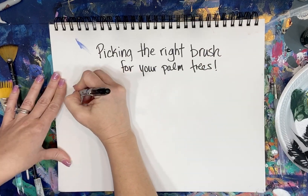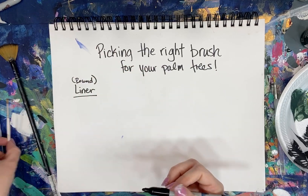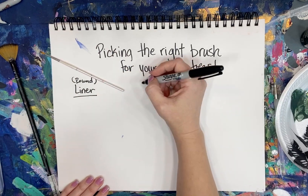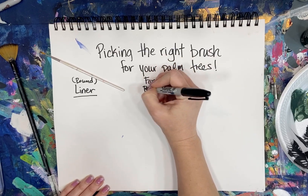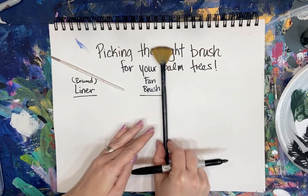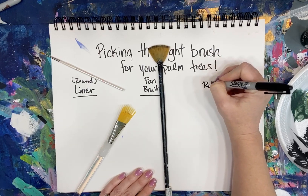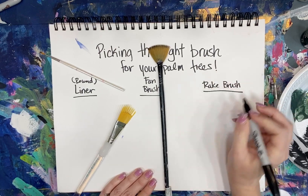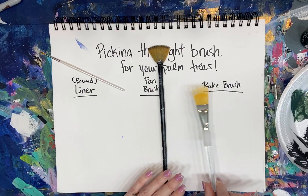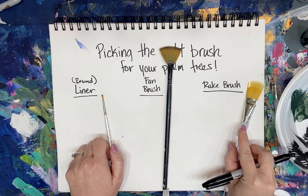The first one is a liner brush — this is just a round, basically a very skinny round brush. This liner is a zero. Then we're going to do a fan brush, which I've used for several years to do grass, palms, and all that. And then there's a new one called a rake brush or a wisp. I have these in my Amazon store — the liners, the rake brush, the fan brush. These are the three types of brushes you can make your palms with.